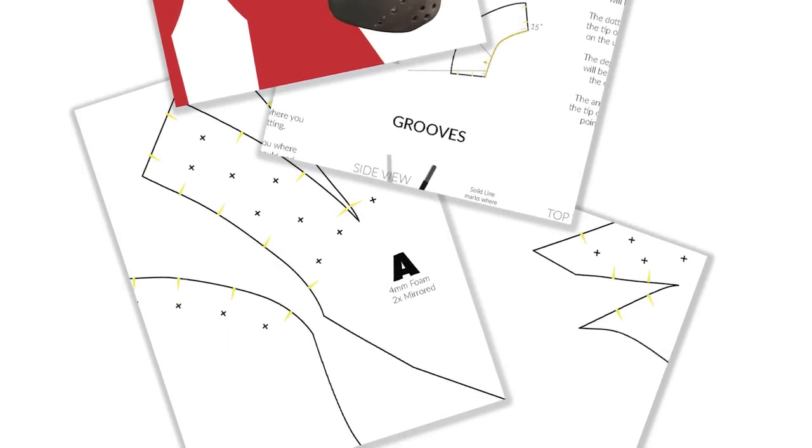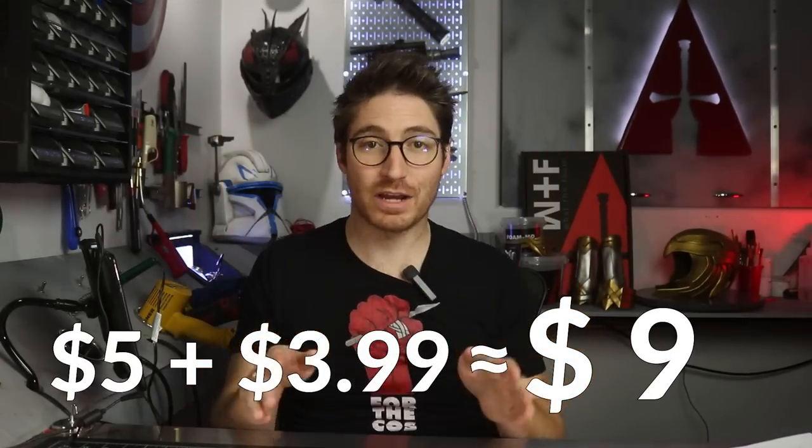And if you get my pattern to make it even easier, it's only $3.99. So you add that to the $5 of foam and you come out to only about $9 to $10 for your awesome Spider-Man face shell — isn't that awesome compared to $50 or $150? It's huge. And I'll probably even do a video in the future showing how you can add magnets to it so it works just like the fancy ones.